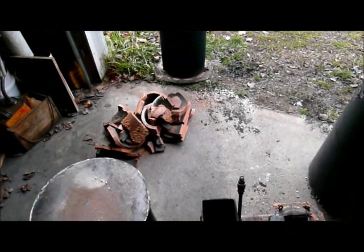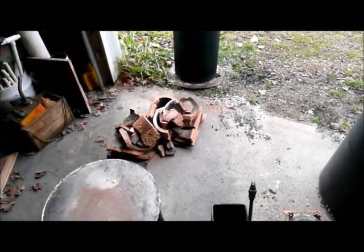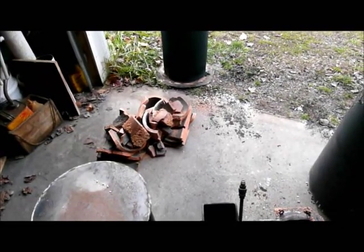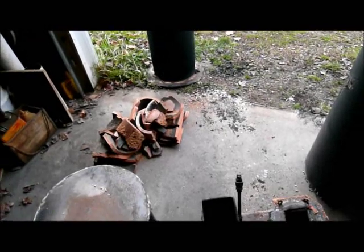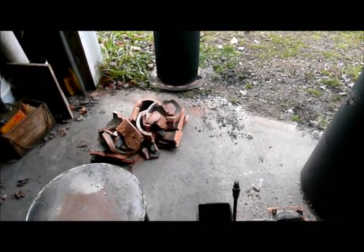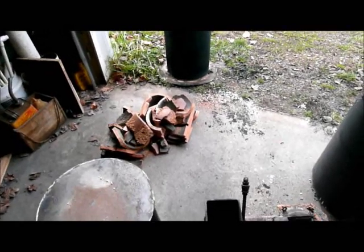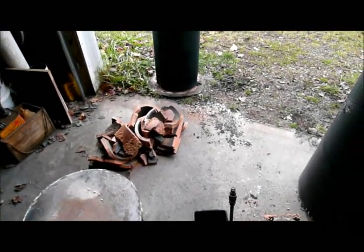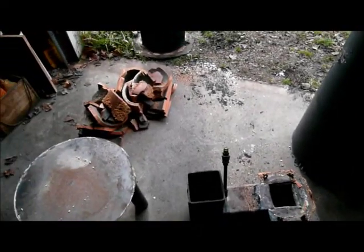If it was just an issue with the cracking of the ceramic liner, I probably would have left it, because the insulation held everything in place. And other than some really ugly sounds as it cracked, the insulation stayed where it should, and I didn't have a problem with it leaking into the combustion chamber.